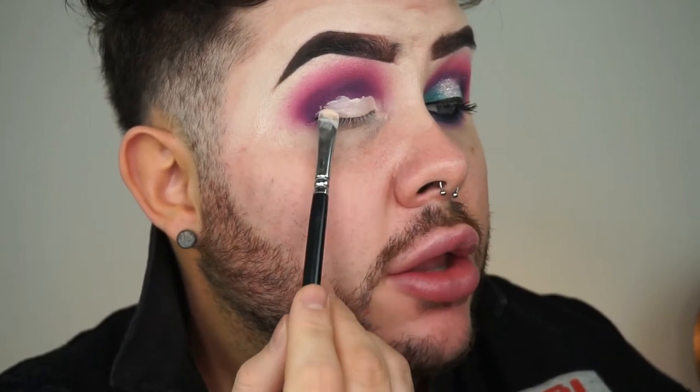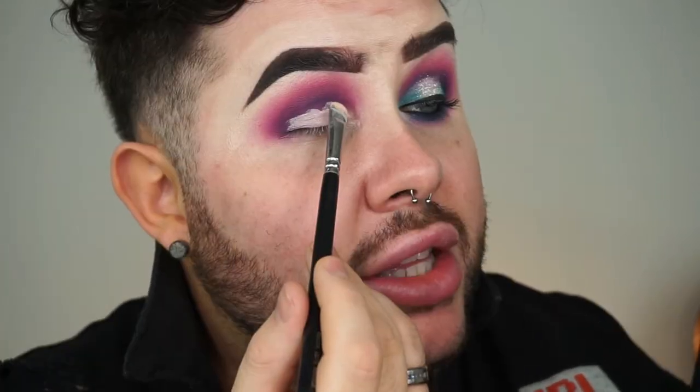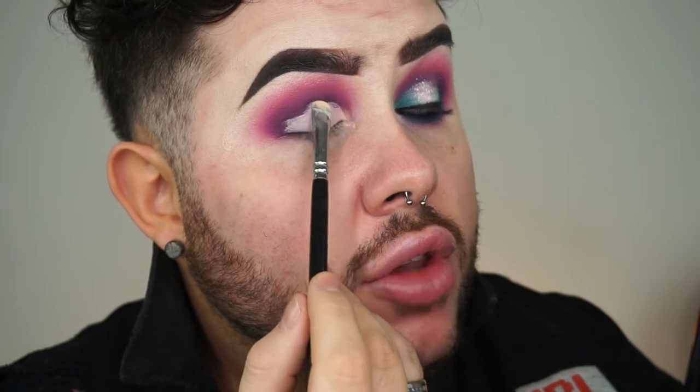Don't worry about getting this perfect. I'd rather just get a really good lay down of colour on the lid first and then we can go and get that precise crease. I find that when you start with the crease right away, that's where most of your product is, so you'll lose the definition and have to work a lot harder to get a really sharp line.